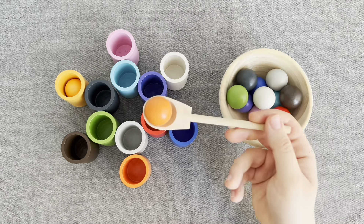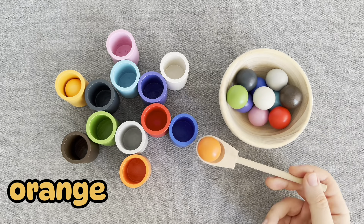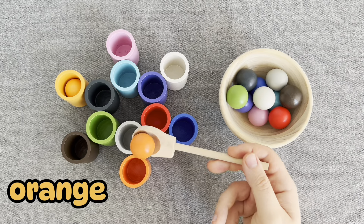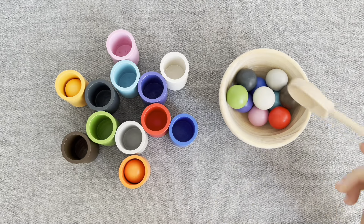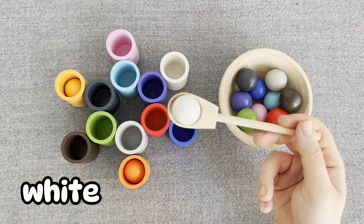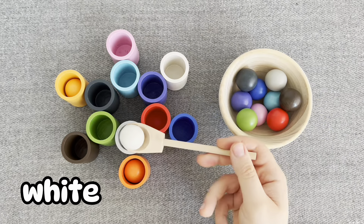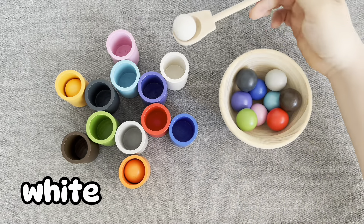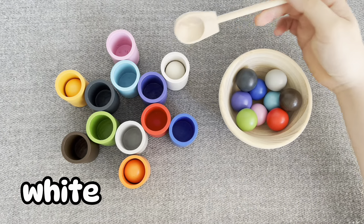Let's find next. This is an orange ball. No, no. Oh, right, let's put it. This is a white ball. No, no. Right, let's put it.